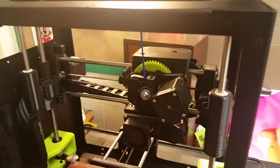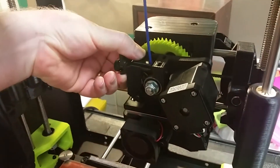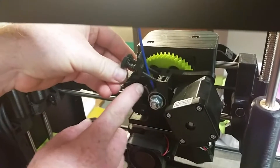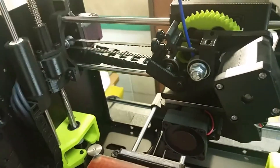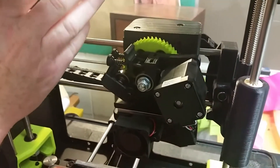What you do first is flip this little lever up — it's kind of under tension because it's got springs on it. So you flip the lever up, and then this other lever pulls down, and it's got a little wheel that helps feed the filament in. Once you've got that open, you reach up here and just pull it out. Sometimes it gets a little stuck and you have to pull it, and then it just pops right out. Now we've got the filament out.